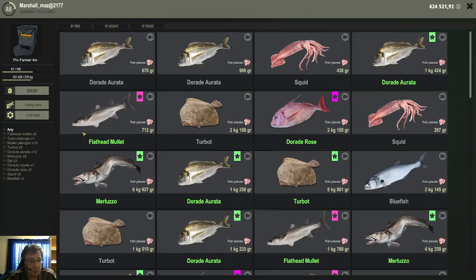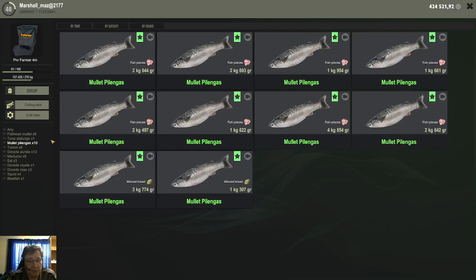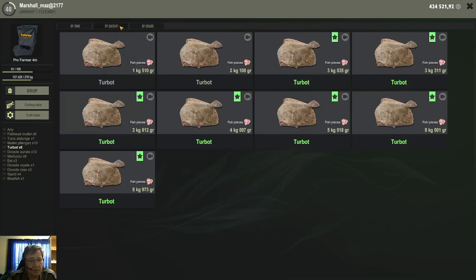The species I caught is a real mixed bag. I got plenty of flathead mullets — all small sizes, none of the big ones. Mullet pillengas, all the small ones going up to around 4 kg, which was rather nice on size 0 hooks. Then quite a bunch of turbots — and this is where things got interesting. I caught up to 8 kg size turbots on the size 0 hooks, which is the reason you shouldn't use a 6 kg or 8 kg setup, because these guys give you a rather big headache to get out.